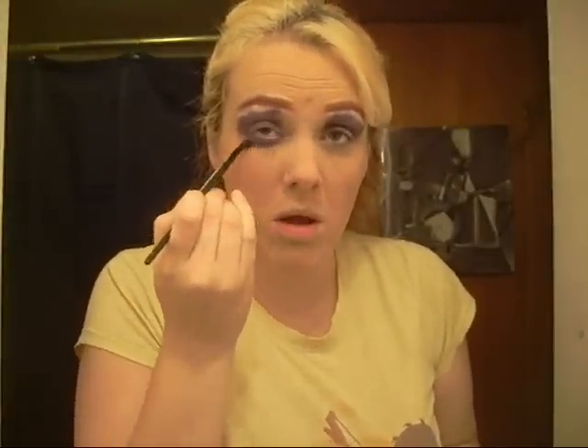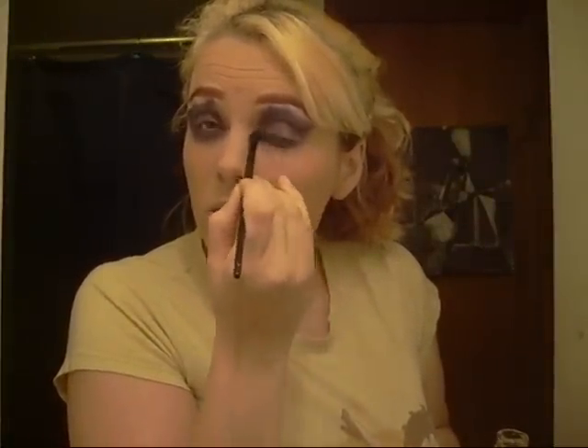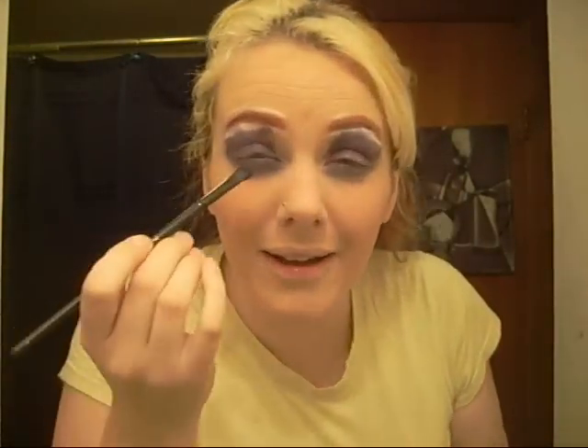Now you just wanna go underneath with the purple. You may wanna get that raccoon eye effect — whichever is best for you. I'm gonna go with the raccoon eye effect, so you're just gonna go like this underneath. Then we'll use the same brush with some light blue and go underneath too, to give it like a shine. So we'll have raccoon eyes in both purple and light blue.